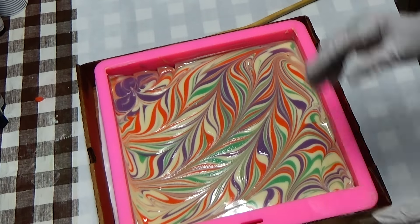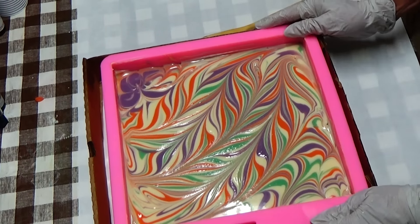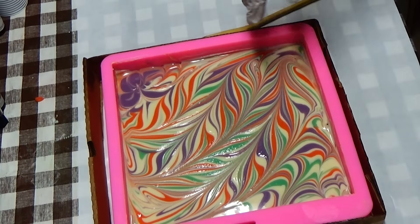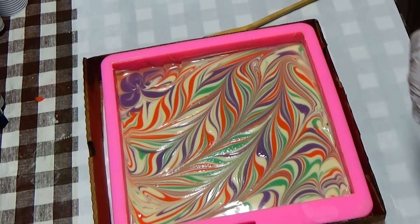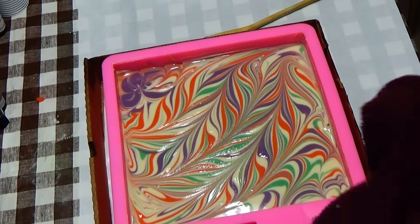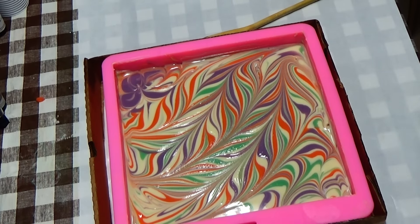Now this is what I wanted to show you with the other soap that I did — how I go across, go up and back and forth, then go across. It really blends the colors together. Let me zoom in as soon as I get my hands wiped off so I don't get anything on my camera.